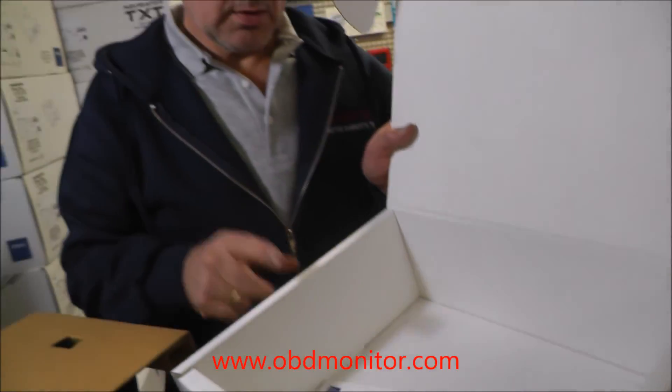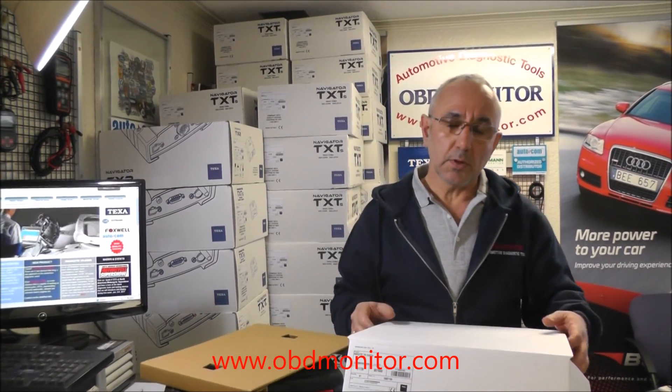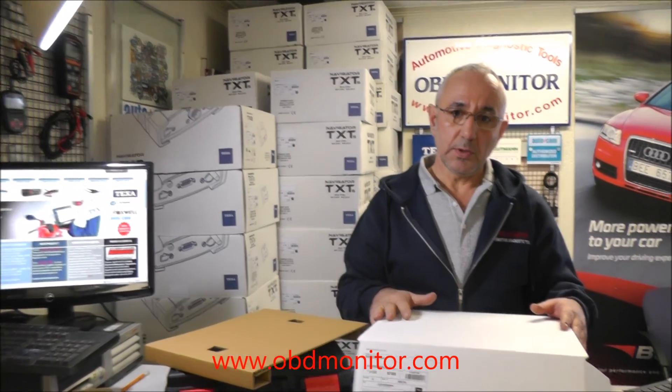If you are going to buy this tool to work on motorcycles, inside the box you will find the motorcycle software. If you are going to buy this tool to work on marine engines, then inside the box you will find the software installation DVD for the marine environment.